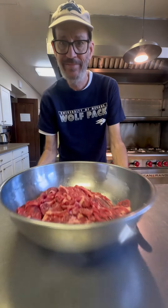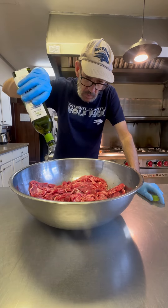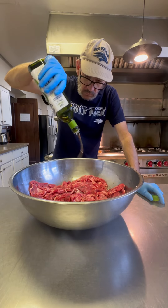So I got steak quesadillas on the menu today — it's one of the best I ever had. We're using this thin-sliced chuck, and that's going to be perfect.